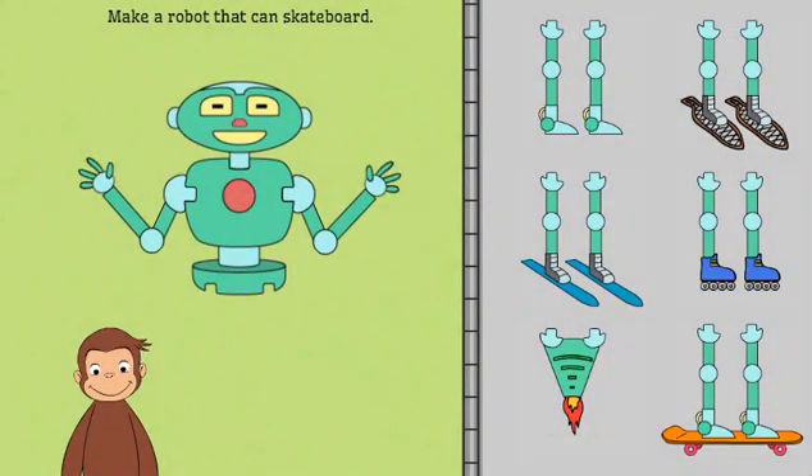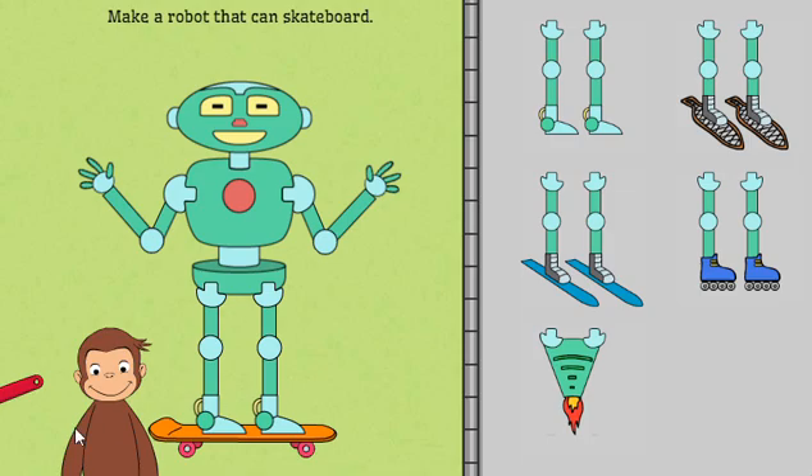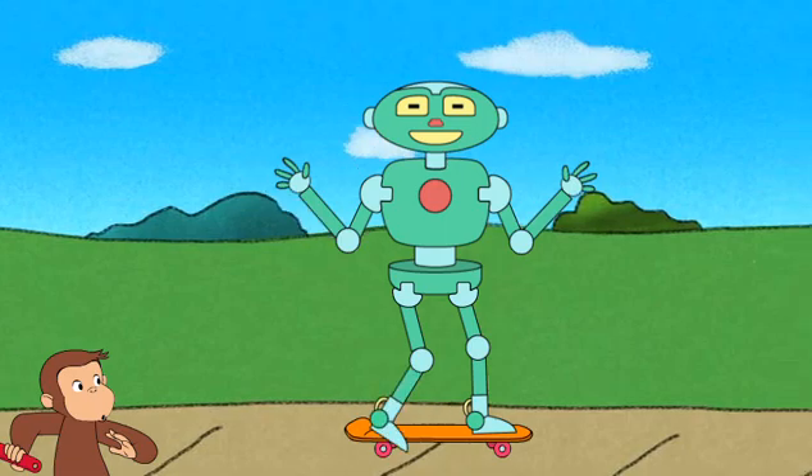Next, help George make a robot that can skateboard. Well done! That robot can skateboard.